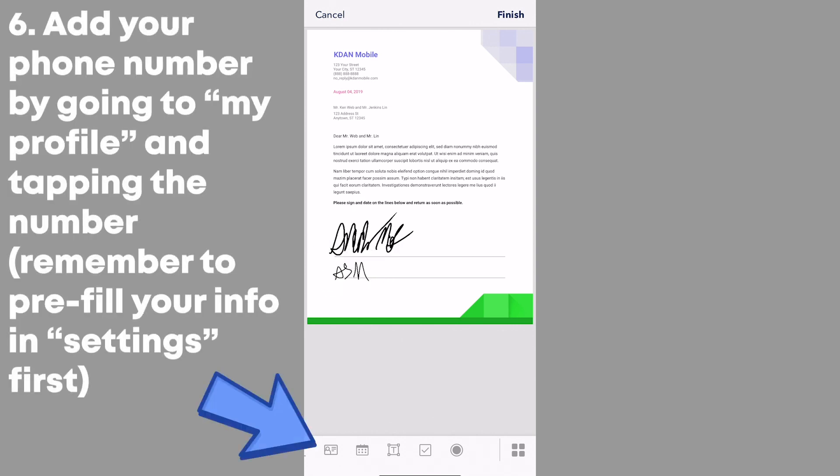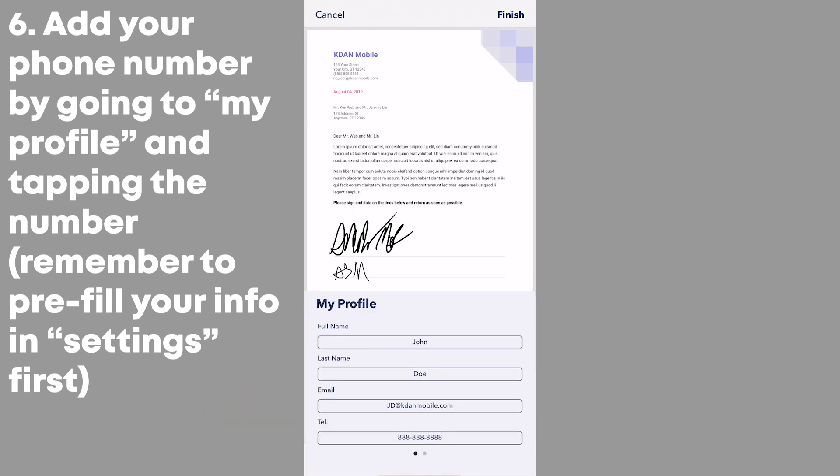You can also add your phone number to the document by selecting On My Profile and tapping on the number. Remember to pre-fill your information in Settings beforehand.